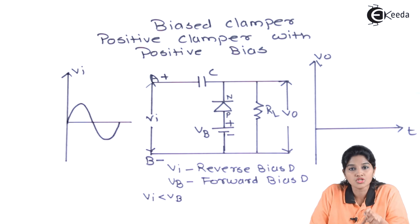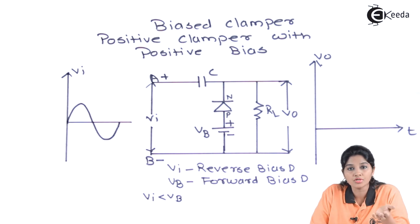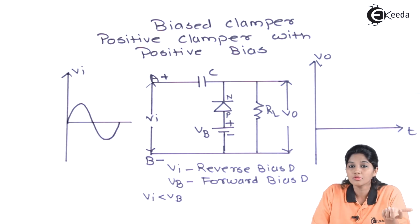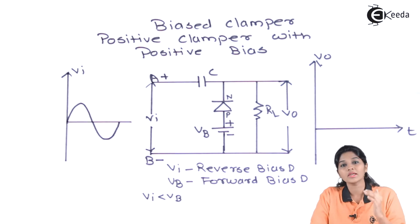Because of the closed switch action and forward biasing of the diode, the capacitor starts charging. But when the input voltage increases beyond the battery voltage, the battery voltage becomes less dominant compared to the input voltage. Therefore, the diode becomes reverse biased and acts as an open switch. In that case, the input signal appears across the output along with the charge present on the capacitor, so we get an additional DC shift in the input signal.